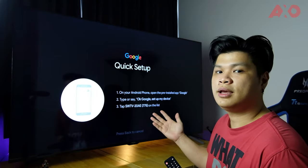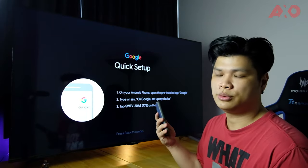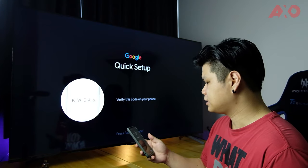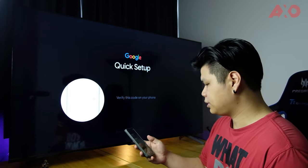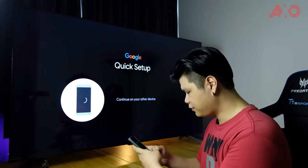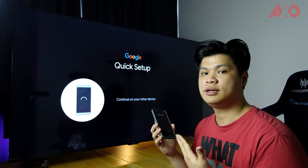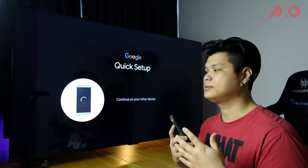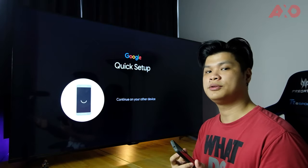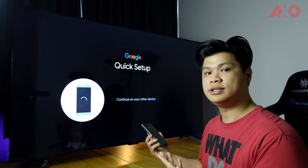Because this is an Android TV based on Google, you can easily log in with your Google-powered smartphone. Open the Google app, select 'Set up my device,' and it searches for and connects to the TV. You choose your Gmail account, enter your Wi-Fi password, and it verifies everything. Instead of typing on the TV itself, using your smartphone expedites the whole login process. It copies your Gmail account and info like YouTube history, so everything will already look familiar when setup is complete.